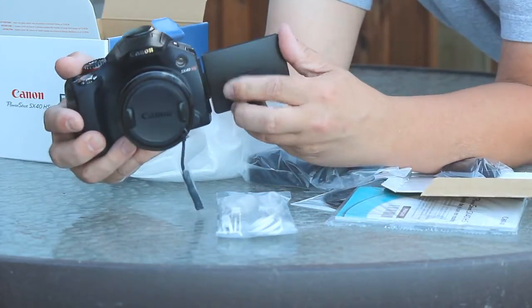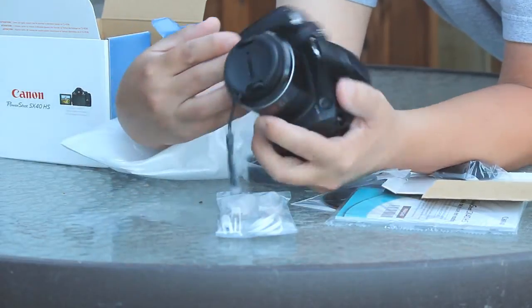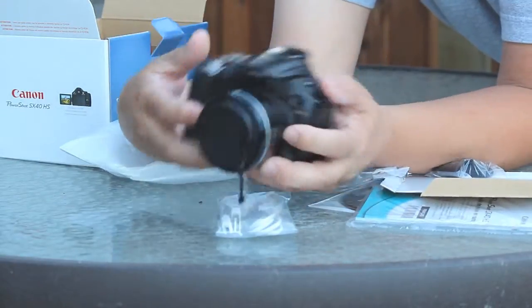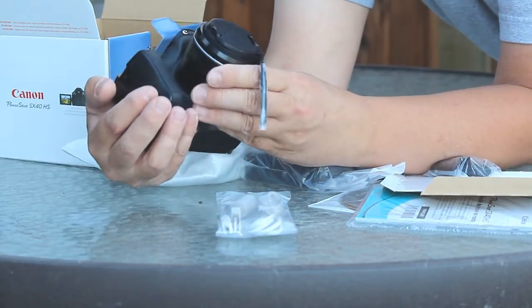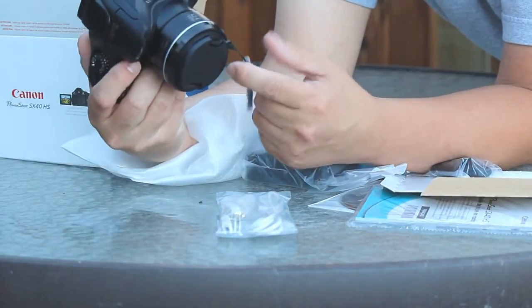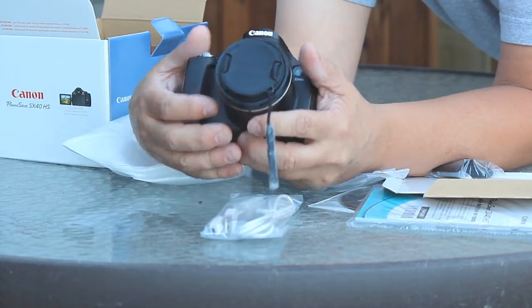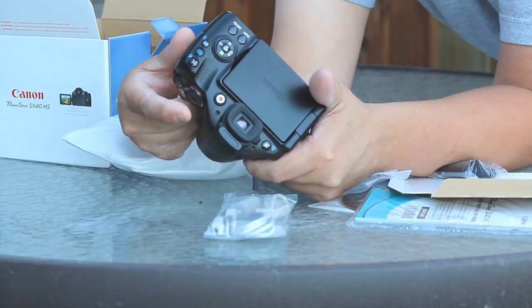I've heard a lot of great things about the zoom on this. It has 35 times optical zoom — some models are 40, but 35 optical is quite impressive for a camera at this price point. Since I shoot on Canon exclusively, I'm always concerned about white balance problems, but the processor and optics are Canon, so I won't have those issues. It also has an image stabilizer built in. I think it's an amazing camera.